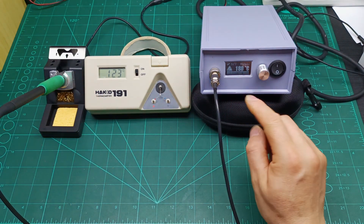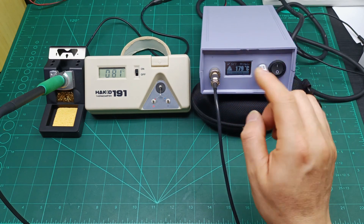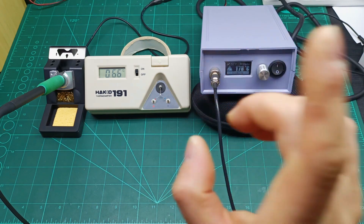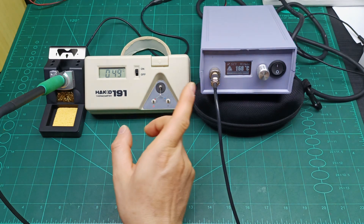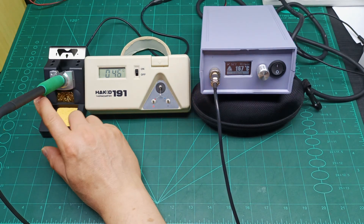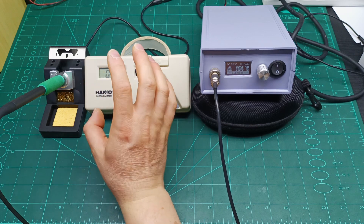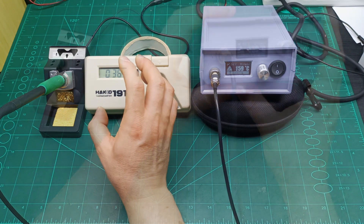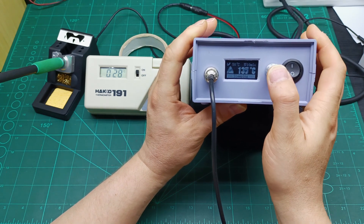Let me go through the menu to show you how to calibrate and how to set up this station — because on the previous video it wasn't going into sleeping mode as soon as I put the tip on the stand, so it wasn't set up properly. Let me now show you the menu.